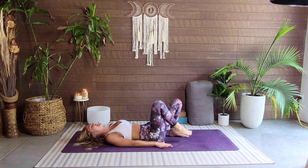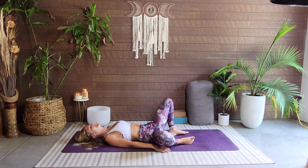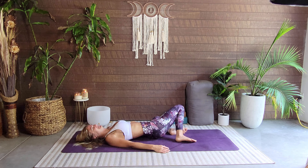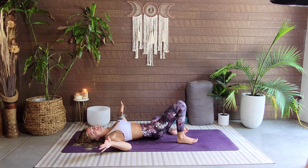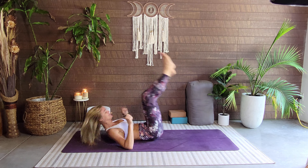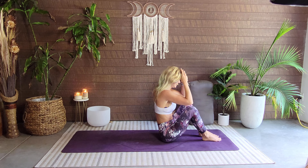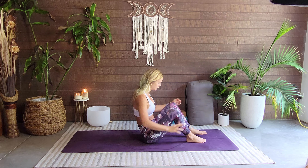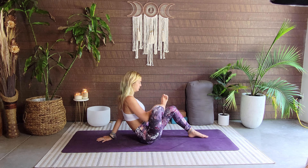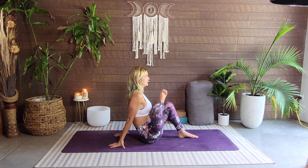Oh yeah, very nice. Let's go ahead and take a windshield wiper with those legs — we're gonna feel real nice here. If you want to rock and roll, you can, otherwise we're just coming up to a seated position however you want to get there. Feet plant on the mat, hands can come behind us. We're going to do figure four — take this right ankle right under this left foot, flex through that right foot, and then walk the hands up, just getting a little opening through the hips here. Breathing.